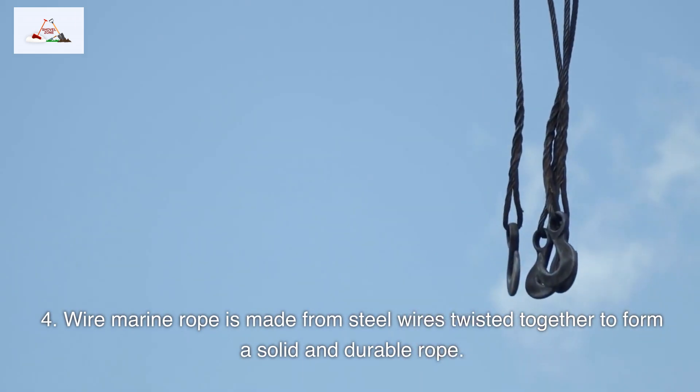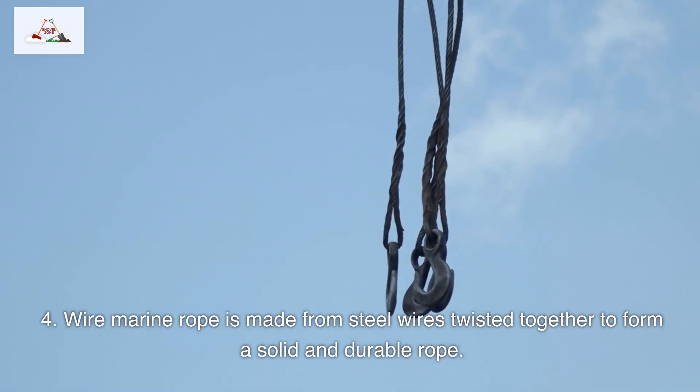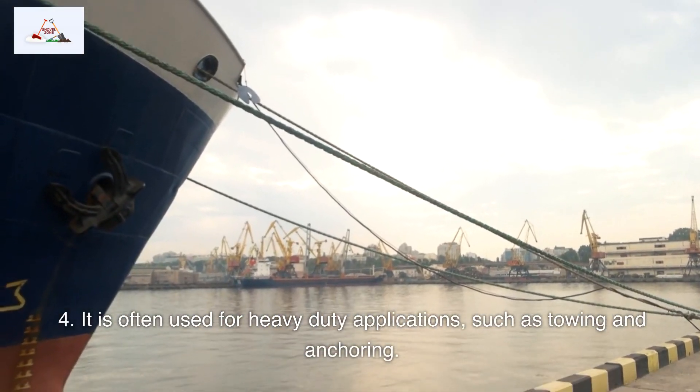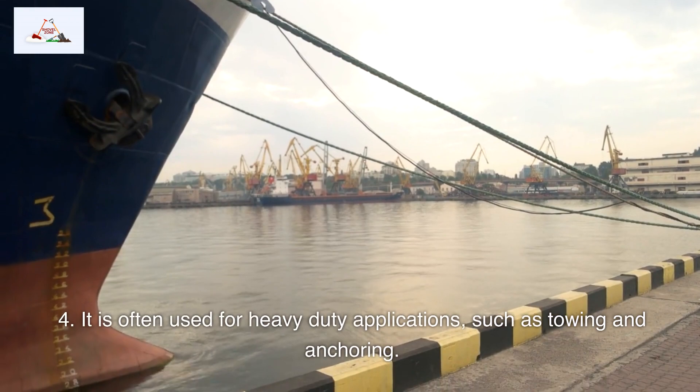4. Wire marine rope is made from steel wires twisted together to form a solid and durable rope. It is often used for heavy-duty applications such as towing and anchoring.